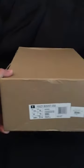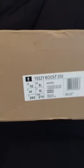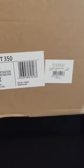This is an unboxing video for the Yeezy Boost Oxford 10 from Sneaker Club. I got a size 10.